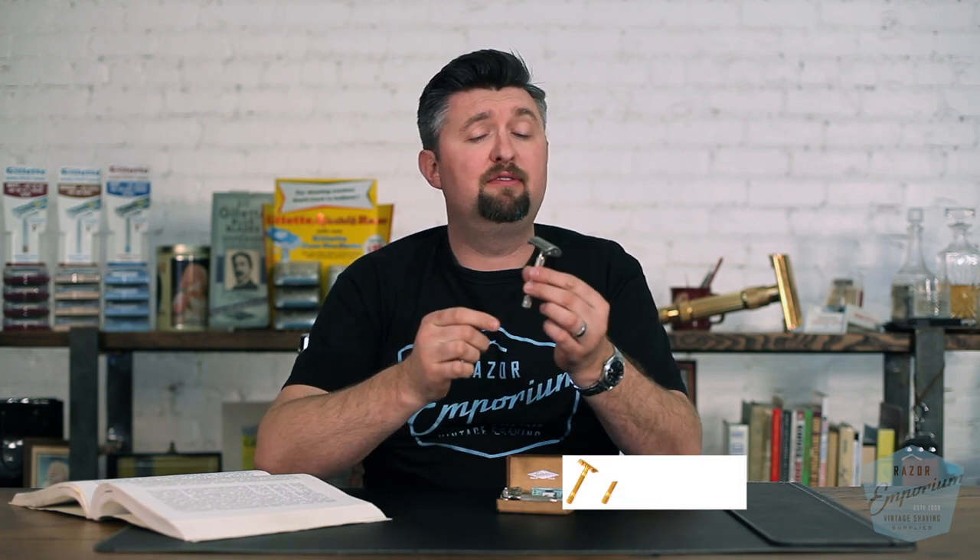Some may call it the grandfather of the Super Speed — it looks very much like it. The Ranger Tech came out in 1941 and 1946, before and after World War II, and was kind of a transitional razor for Gillette.